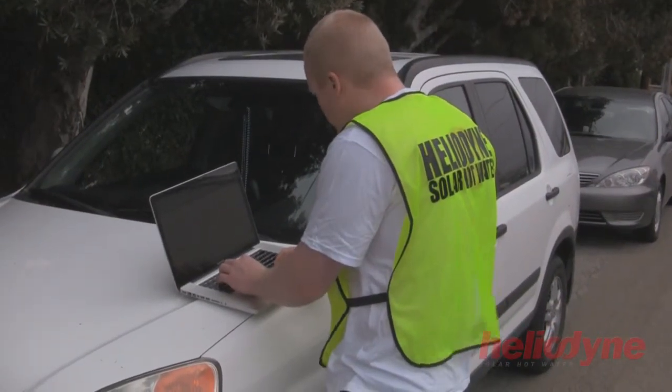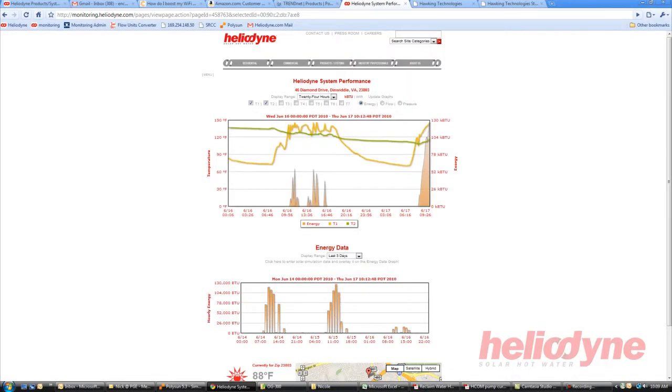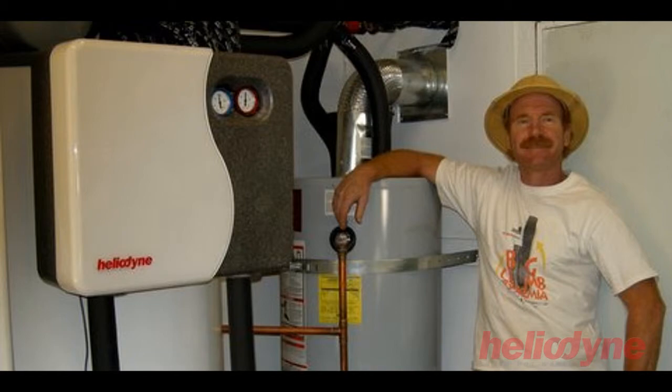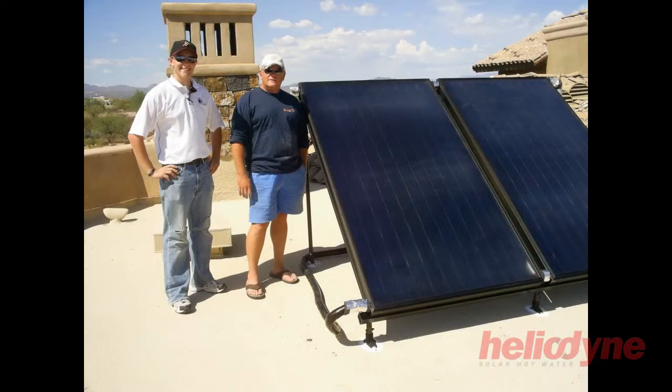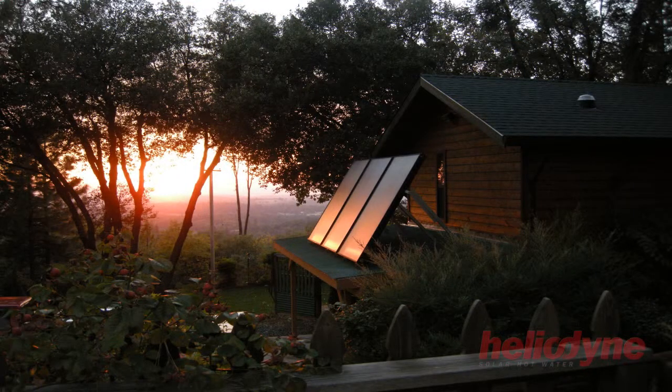Heliodine offers web-based system monitoring which allows the installer or homeowner to check in on the system from anywhere with internet access. A solar water heating system is the most economical and efficient use of solar energy for your home. And by installing a Heliodine brand system, you can expect decades of trouble-free operation and plenty of free hot water, courtesy of the sun.